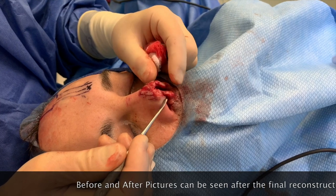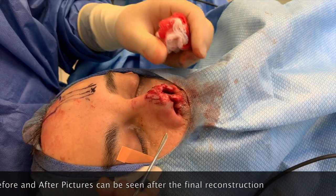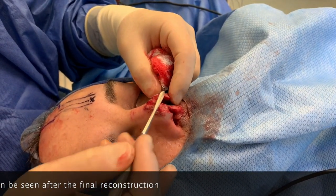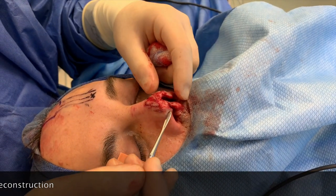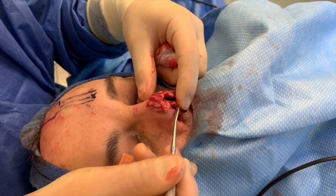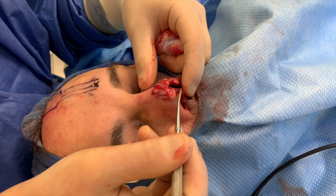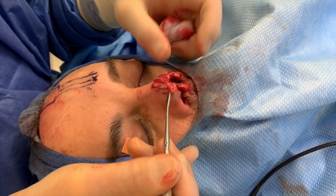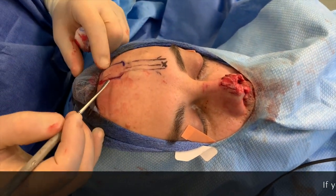The two other thought processes would be using a skin graft, which you usually don't want to put on the nasal tip because it usually just causes a brown patch — skin grafts all turn brown after a while. The other problem is you can't put a skin graft onto cartilage, which, as we discussed, is needed for the support. So what we're going to be doing is something called a forehead flap, and this is it drawn out.